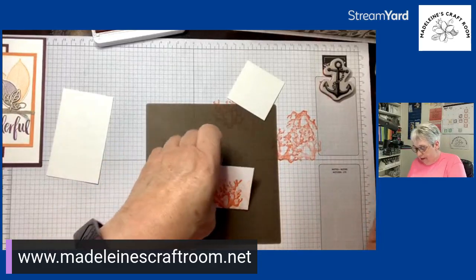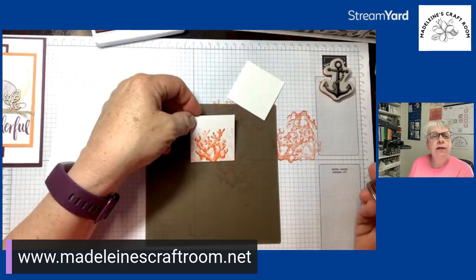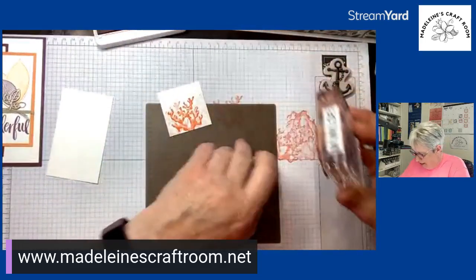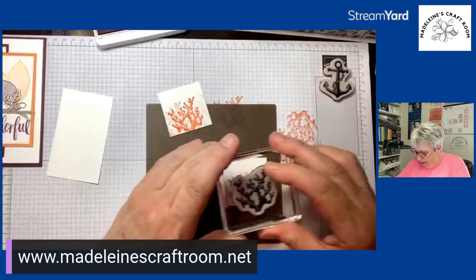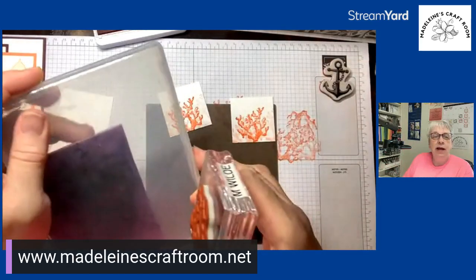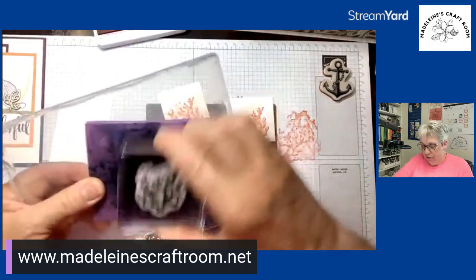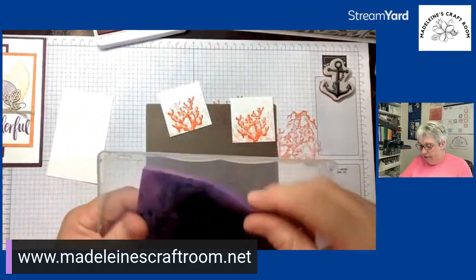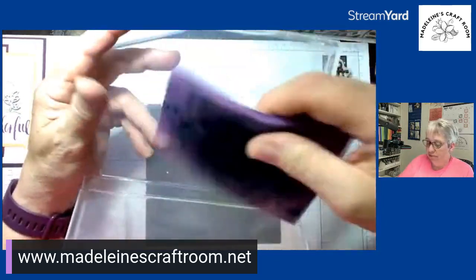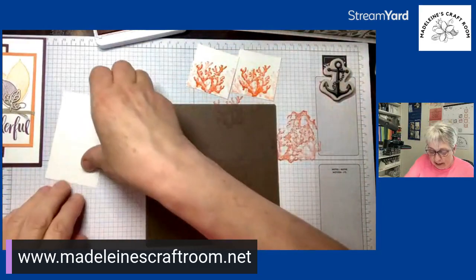So we have kind of three different stamped coral images on there — one stamp, then off, then one more. Now I'm going to clean the stamp. I like my chamois; you've got to keep it wet, which is harder in nice weather because they dry out. Just put some water on it and it cleans wonderfully. It looks dirty but it has been cleaned, and you can see it doesn't transfer to my hand — they wash out really nicely.